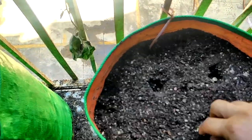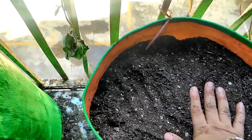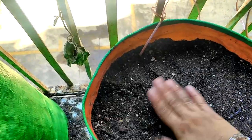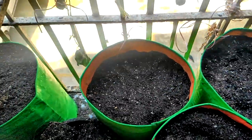Press the seeds down nicely, because the potting mix is fluffy — if you leave air pockets the seeds will not germinate nicely. And the final thing is to water it.